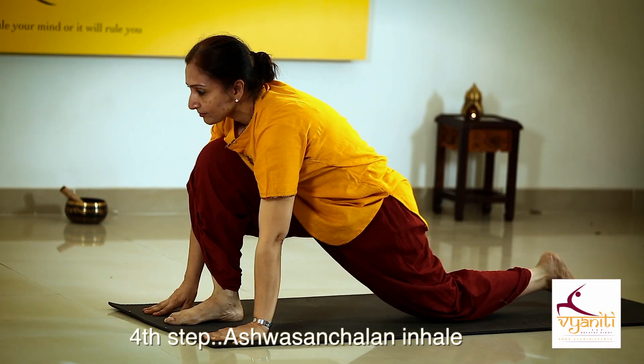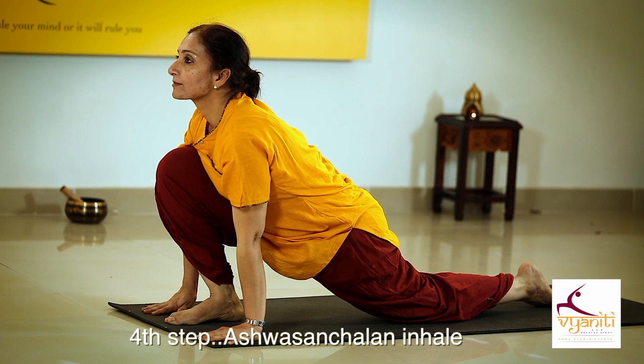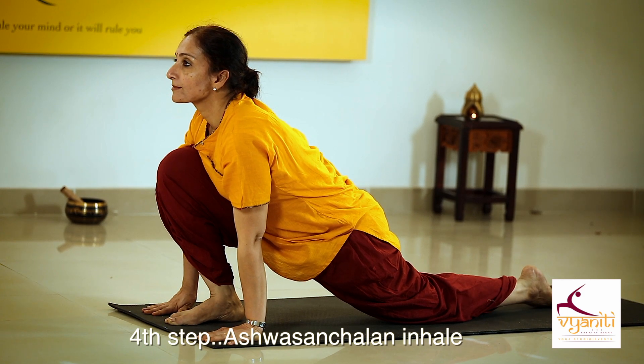Inhaling, take your left leg back. Place your palm beside your foot, chin up, back straight.